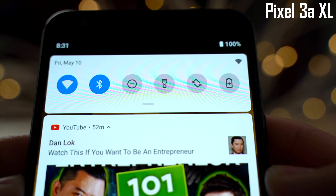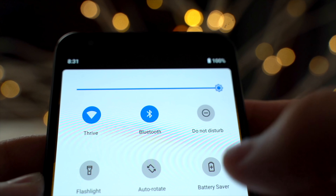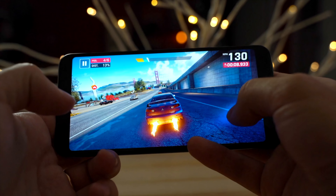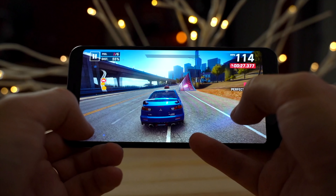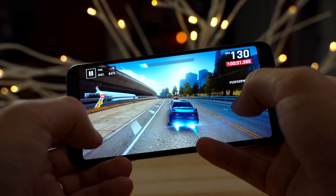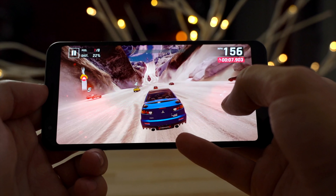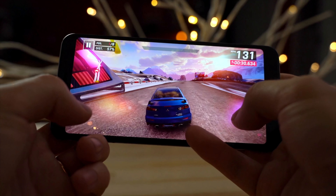Here we are on the Pixel 3a XL — we're at 100% brightness and 100% battery life, so we're also testing battery life. I have no other apps open except Asphalt 9. So far everything's a little glitchy, stuttering, and I can tell the graphics quality is so much worse. There's a lot of aliasing going on. The OLED screen looks really good, but the graphics quality is just so much lower than what I'm used to.